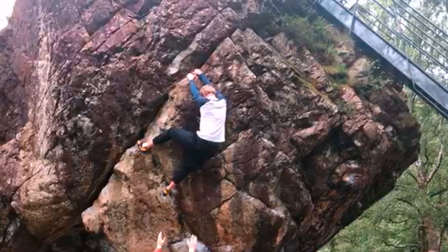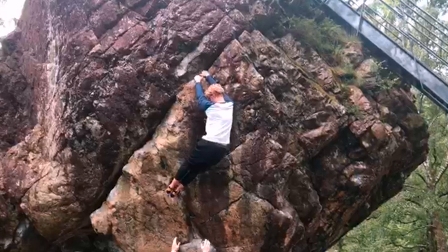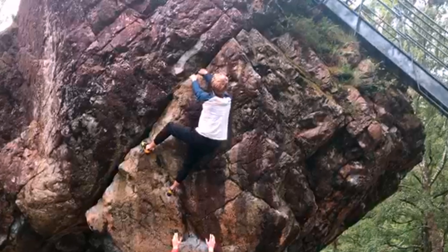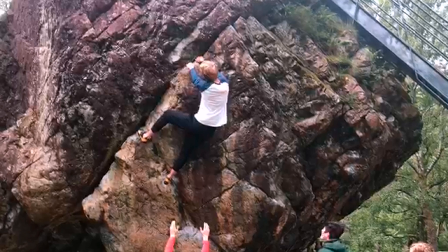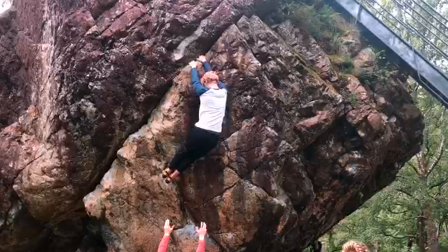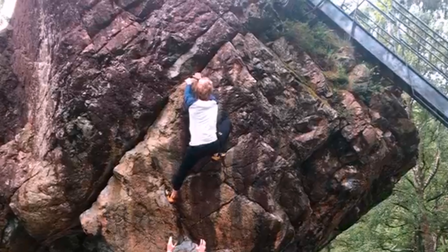Good. Right foot. Good. You can switch feet and right foot by your right hand. Yes, massive foot holes.